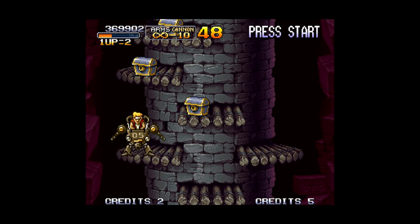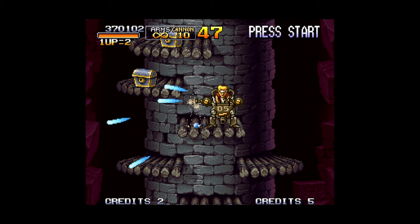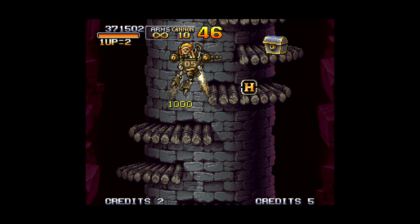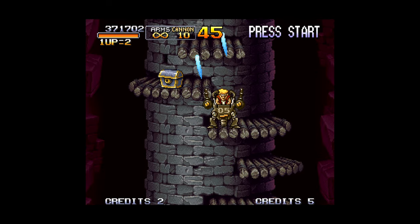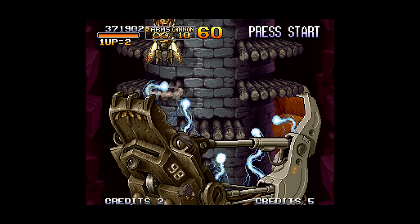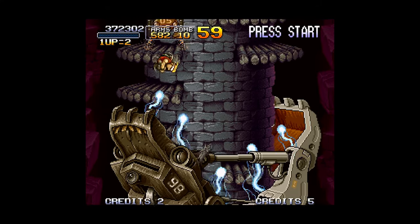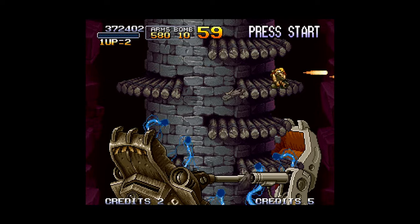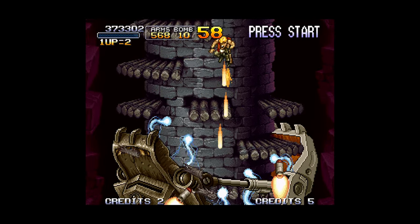Neo Geo stuff isn't something I was into back when it was actually around and new, but in the last few years I've really been enjoying exploring it and learning more about it and just seeing what it had available. One such system is the Neo Geo CD, and while I don't own the actual hardware I do own one game for it, and thanks to emulation I can play that game on basically anything I want to. In this video I'm going to show you how to play Neo Geo CD games on a Nintendo Wii U, so let's dive in.